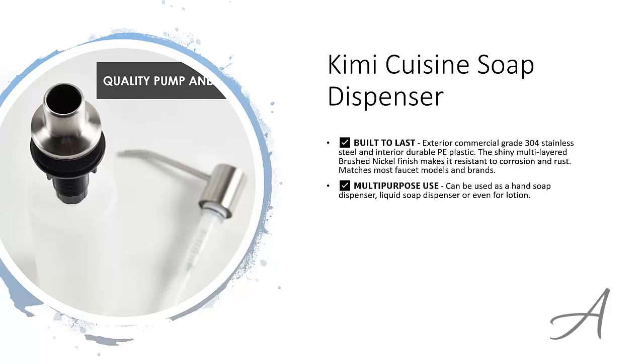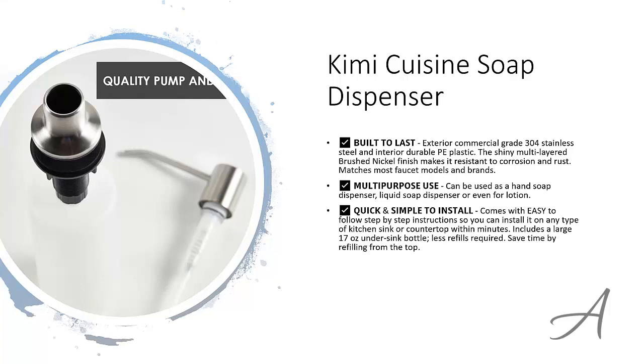Of course, it doesn't just dispense soap — you can use it for detergents, hand washers, and even lotions. When you get this set, you'll receive a step-by-step instruction manual which you can follow to install this dispenser easily. This soap dispenser also comes with a large 17 oz bottle, and a larger bottle means less refills are required. The best part is, you can actually refill from the top instead of going under the sink for a refill.